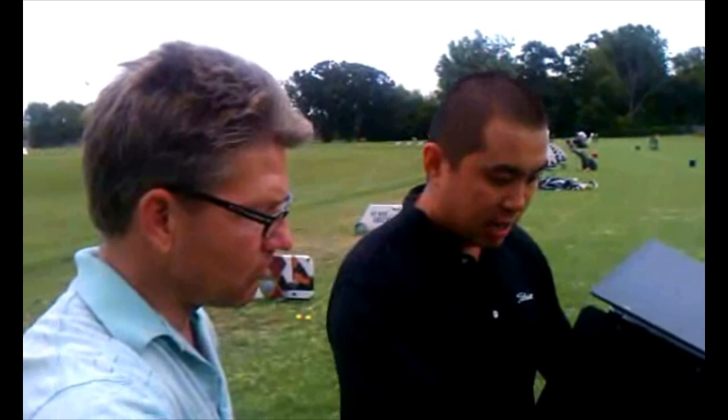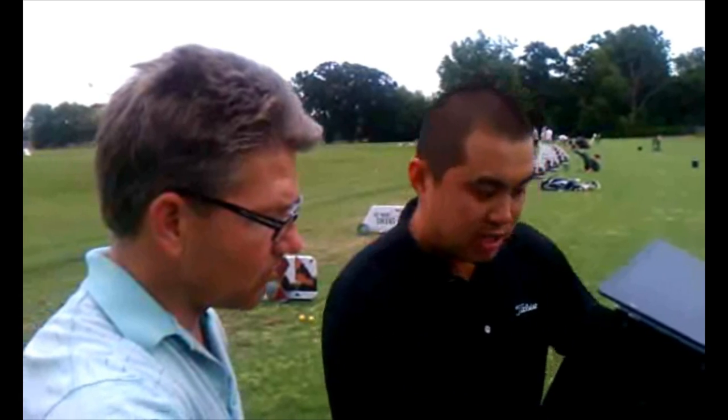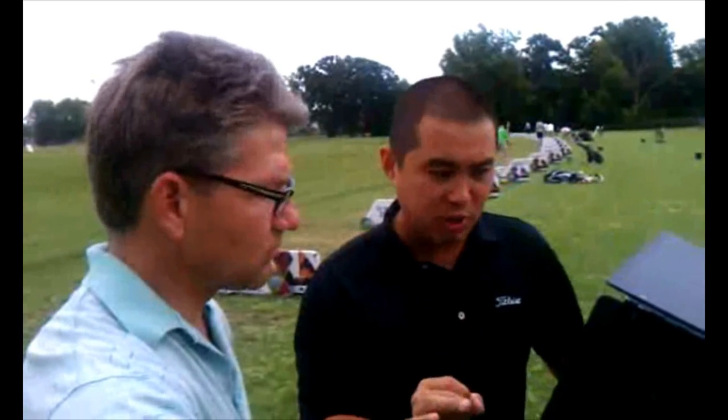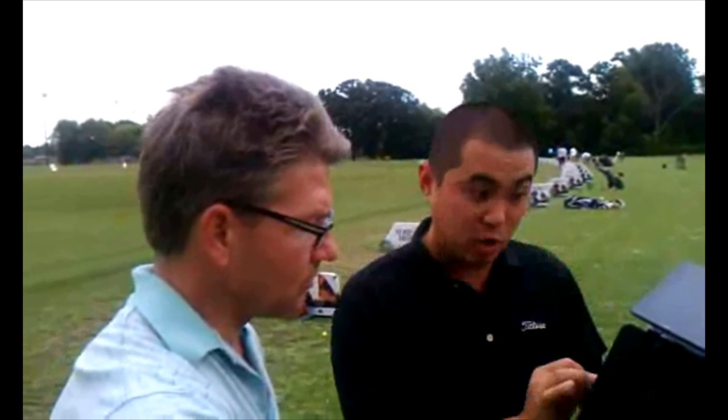We're going to take a look at that six iron and the driver. The driver is a little less important than the six iron. With that six iron, you averaged about 6,400 RPM. You had one that kind of spiked a little bit — it was probably a really pure strike, maybe cut it a little bit more. A cut is always going to spin a little bit more than a draw, and you are a drawer of the golf ball. But those two that you really cured were right on the money at 6,000 RPM, and that's exactly what we're looking for in the six iron.